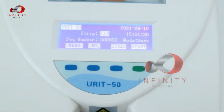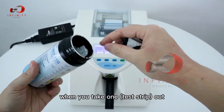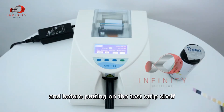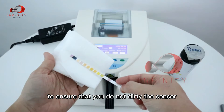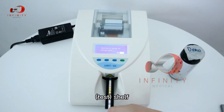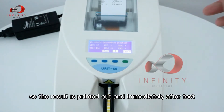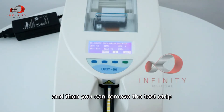We will now proceed with the test. Take one test strip out and always ensure you close the box immediately to prevent the other strips from oxidizing. Dip the strip in the urine sample, then wipe off any extra urine and salt water to ensure it does not dirty the sensor. Place the strip on the test shelf. The results are printed out immediately after the test. You can then remove the test strip.